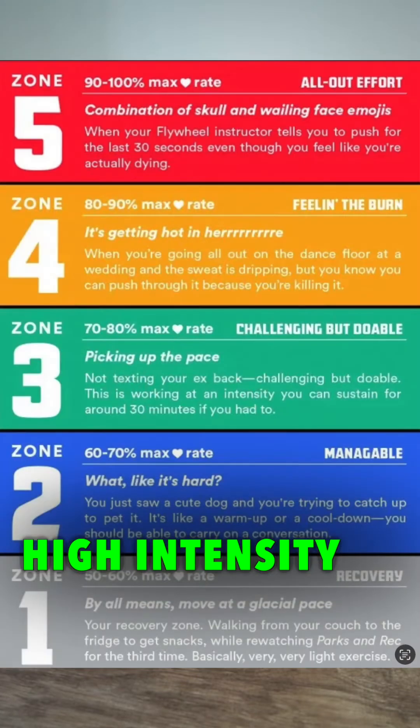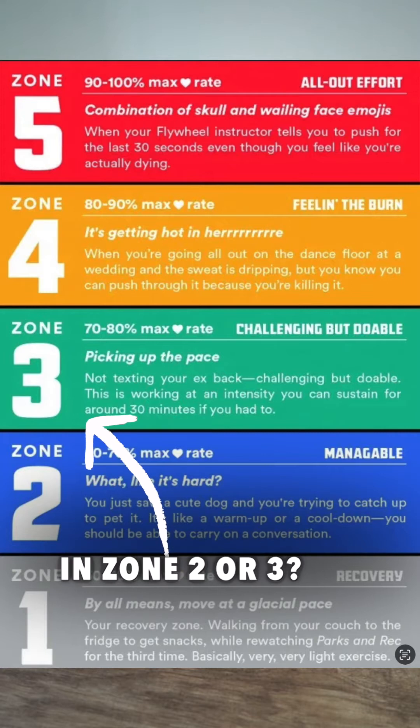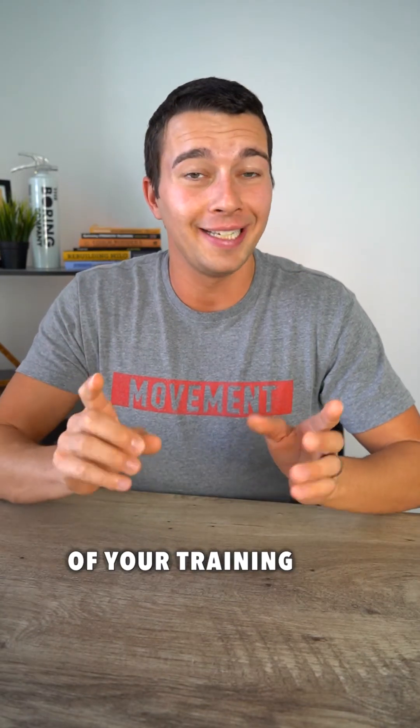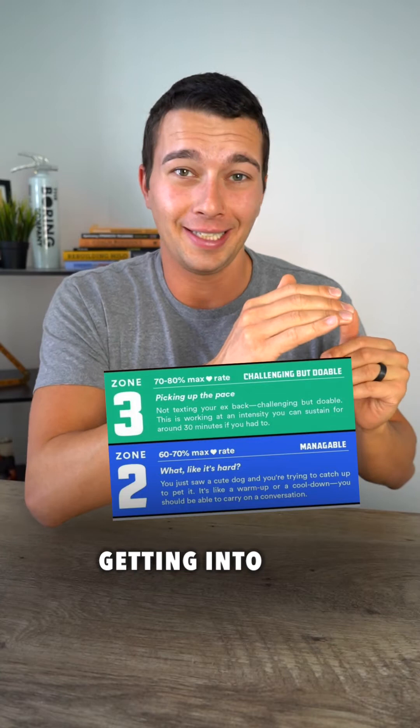How much of your training should be high intensity in zone four and five versus low intensity in zone two or three? For aerobic athletes, I tend to recommend a more polarized approach to this, where most of your training — 80 to 90 percent — is done in zone two or maybe getting into zone three.